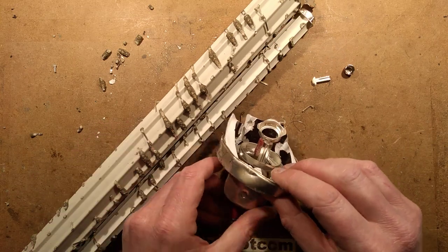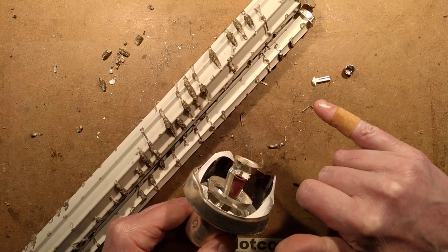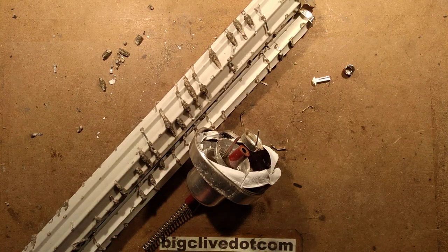I'd like to thank Chris for sending this fuse in — it was quite interesting to take apart. As you can see from the sticky plaster, the ceramic is quite sharp, and I caught myself on a bendy bit, which is annoying. But there we go — that is the inside of one of those high-voltage fuses.